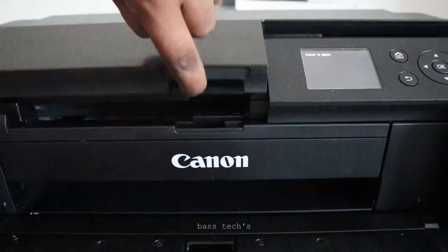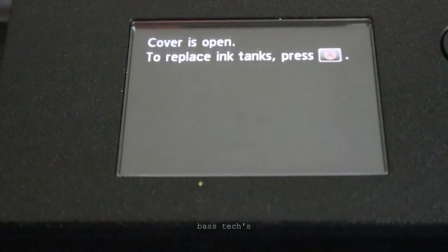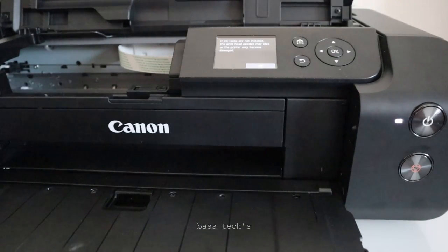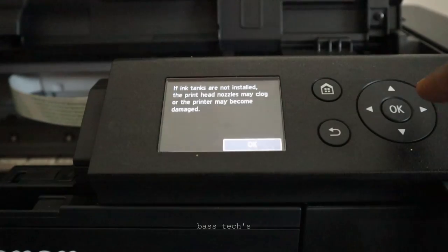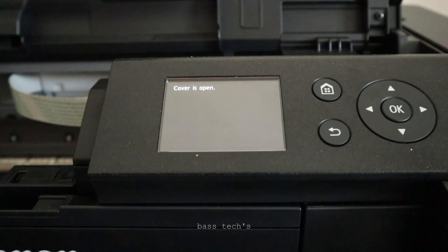Open the cover, and after opening the cover it is asking us to press the stop button. Click the stop button and you will get a warning message. Click OK — if the ink is not installed the head may clog, so make sure you don't leave it open.